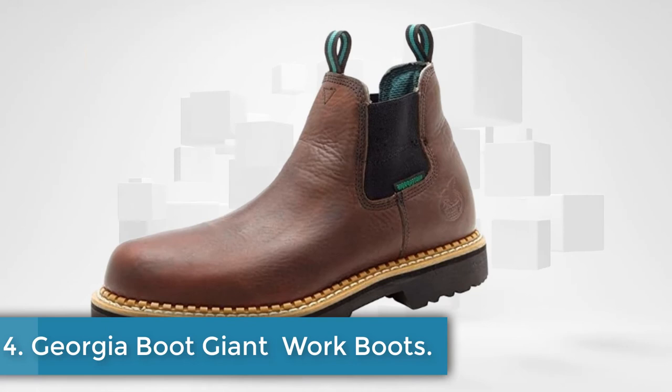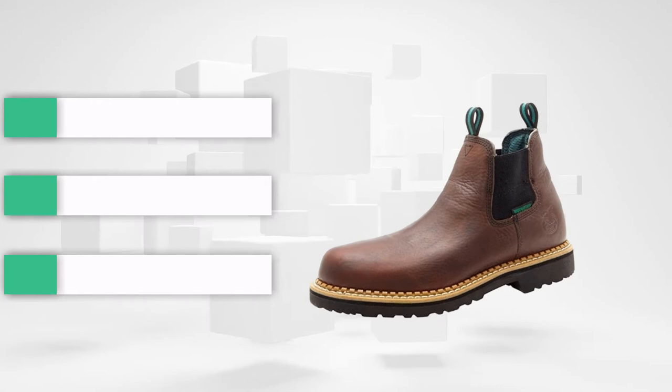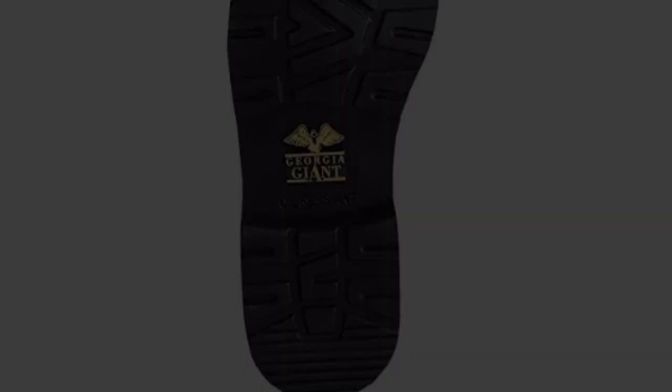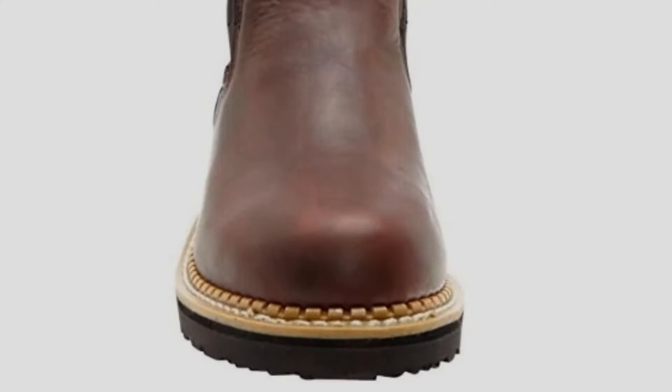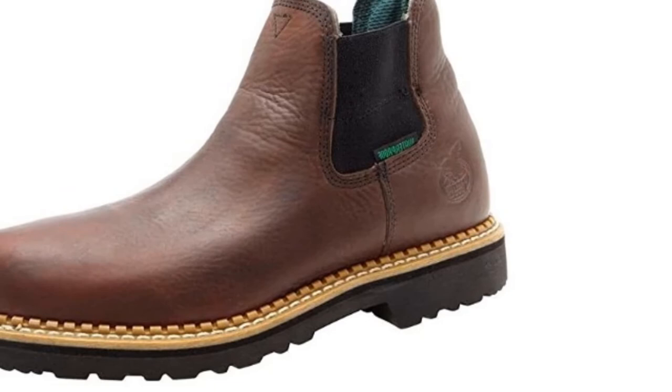At number four, the Georgia Boot Men's Georgia Giant High Romeo GR500 work boots are detailed down to the smallest item. The makers experimented with style and refinements to create this masterpiece that offers workers what their feet crave. The Giant Romeo comes in a saddle brown color and US sizes 8 to 14. It has a strong waterproof full grain leather and synthetic sole. Notable qualities include an EVA midsole and high performance lining that helps stabilize the steel shank. The shaft, heel and platform measure 5 inches from the arch, 1.25 and 0.5 inches respectively. The boots are ankle high and feature side goring elastic insets and twin pull loops.